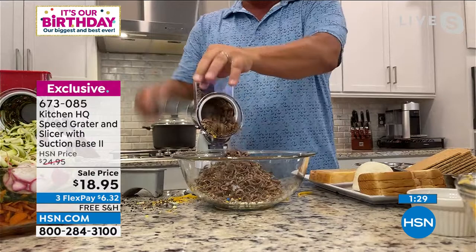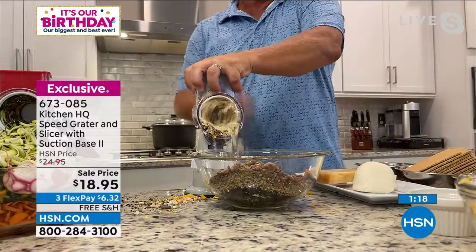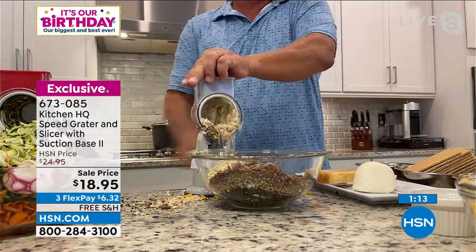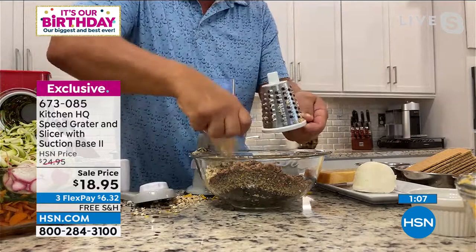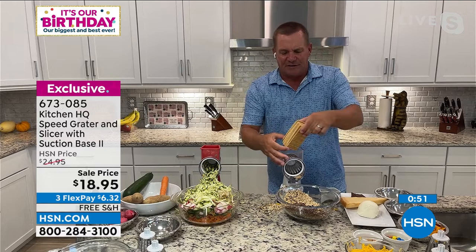For breadcrumbs, here are three soft fresh slices of bread — you can make your own panko, your own breading, your own breadcrumbs. I'm switching to the fine drum now, which is quick and easy to do. You can even do saltine crackers for a chicken, fish, or meatloaf breading. Little tip: add a half cup of pancake mix to your breading for a touch of sweetness — it's amazing on fish or chicken.